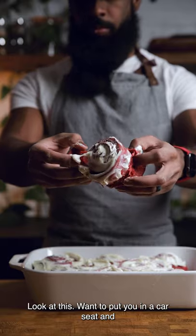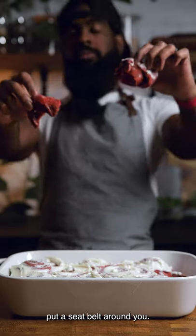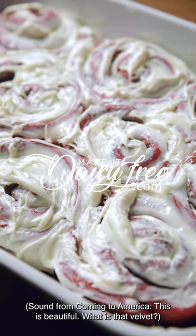Ooh, look at this. I just want to put you in a car seat and put a seatbelt around you. This is beautiful. What is that — velvet?